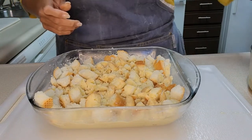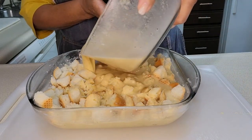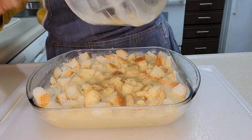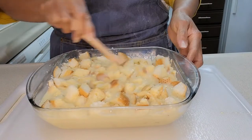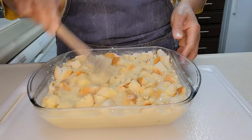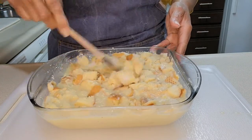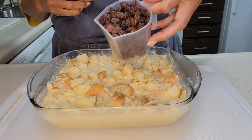You can use any kind of bread, but I like using the French loaf. We're going to pour in the rest of the mixture because I want this nice and saturated. Now that I've got it in there and I'm certain about the saturation of the milk into the bread, I am adding one cup of raisins.